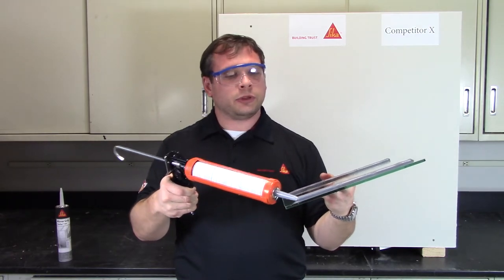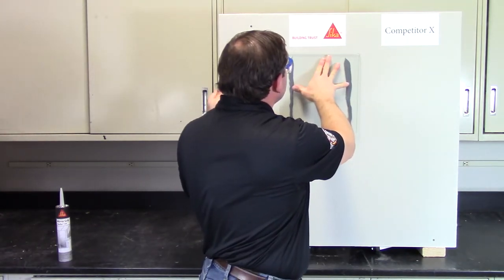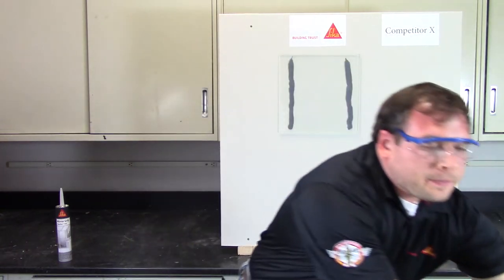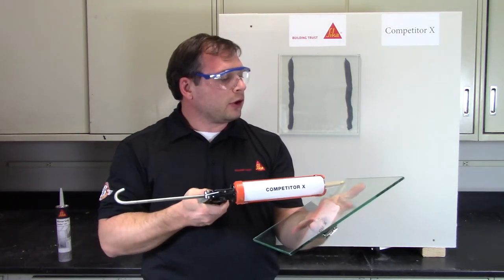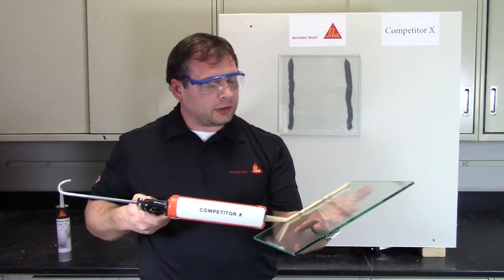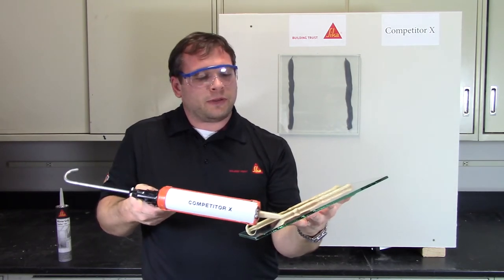I'll go ahead and put this up on the wall. Now, on this second piece of glass, I'm going to apply a competitive material using their recommendation of 5 inches between vertical beads. Once I get this on, we'll put this one up on the wall as well, and then we'll just go ahead and leave them up there while I tell you about some of the other benefits of this product.